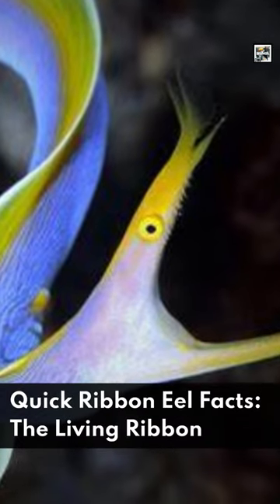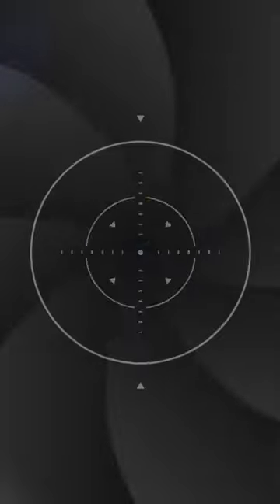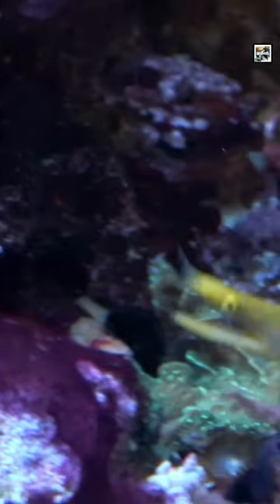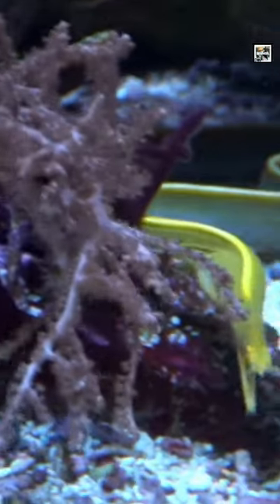Welcome to Animaladay. Quick Ribbon Eel Facts: The Living Ribbon. The Ribbon Eel, also called the Burnus Eel or Leaf Nosed Moray Eel, is a type of flat looking fish in the moray eel family.